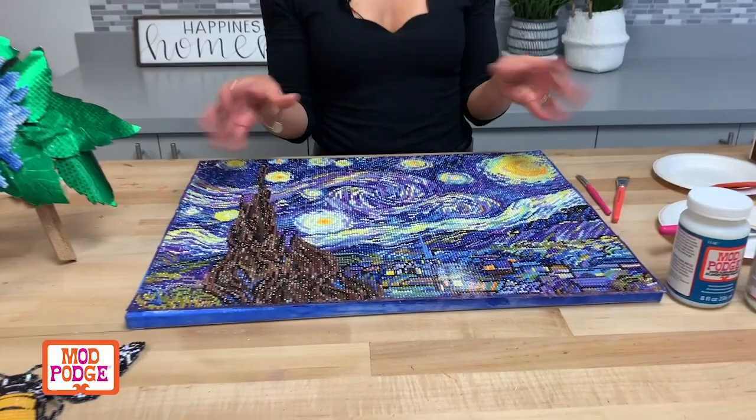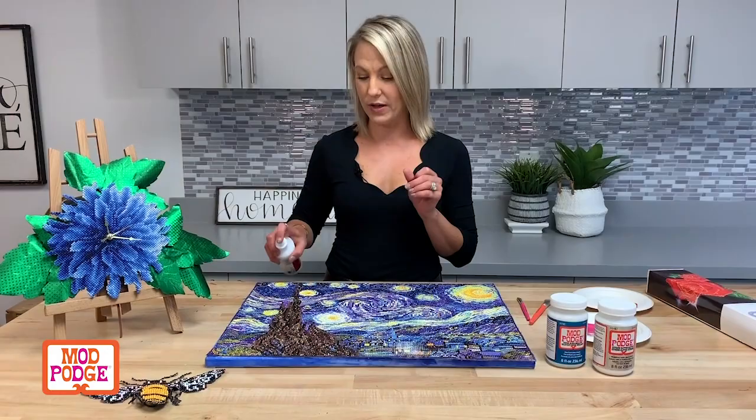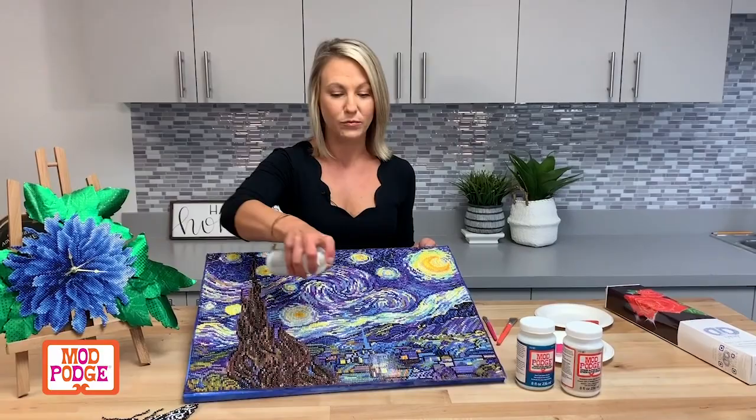Now we have our brand new Mod Podge Ultra, which comes in gloss and matte. I'm going to choose gloss because I think the diamond art is so pretty and shiny I don't want to dull it. All you do is give it a little shake, prime your pump, and just spray over your entire project — you don't even need a tool. This is going to set and protect your artwork, adding a great layer of protection and a beautiful glossy sheen. Check out all these Mod Podge formulas and all the other great ones we have on plaidonline.com. Thanks, bye guys!